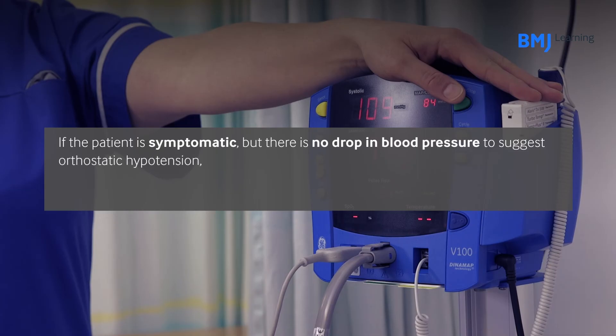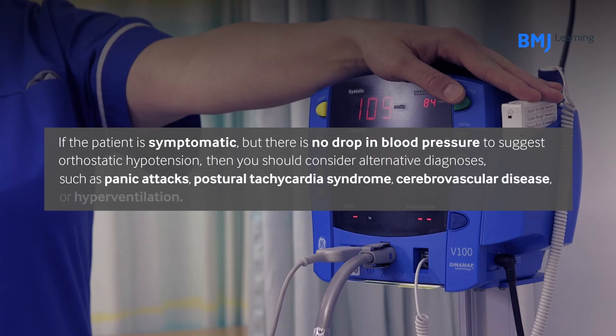If the patient is symptomatic but there is no drop in blood pressure to suggest orthostatic hypotension, then you should consider alternative diagnoses such as panic attacks, postural tachycardia syndrome, cerebrovascular disease, or hyperventilation.